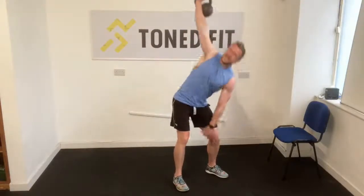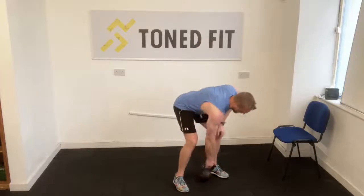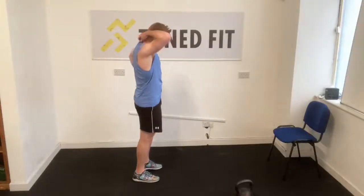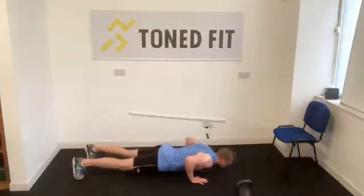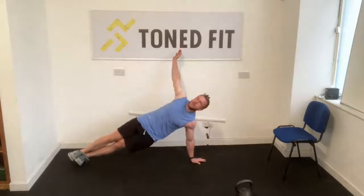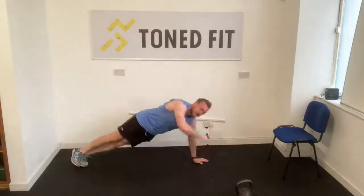Last set of push-up to side plank rotations. Hit the deck. Push-up, side plank, push-up, other side plank. Stay in control — if you need to put a foot in front for the side plank, then do it. Use the whole palm of that hand to maintain surface area control.